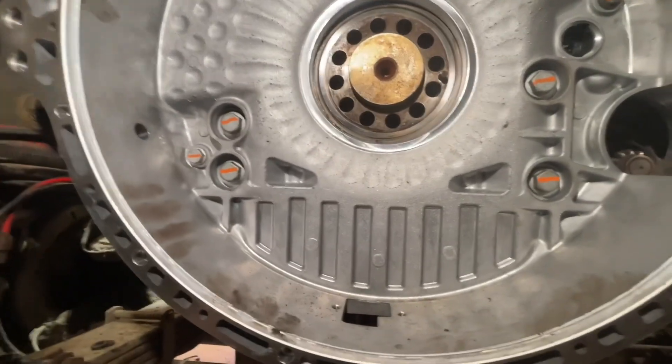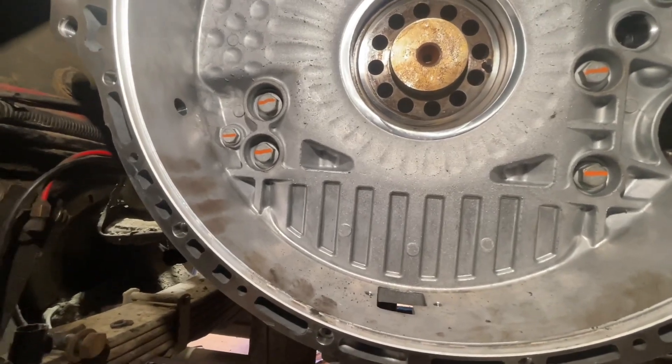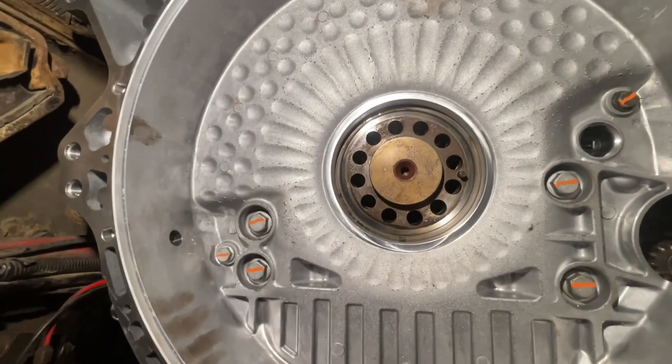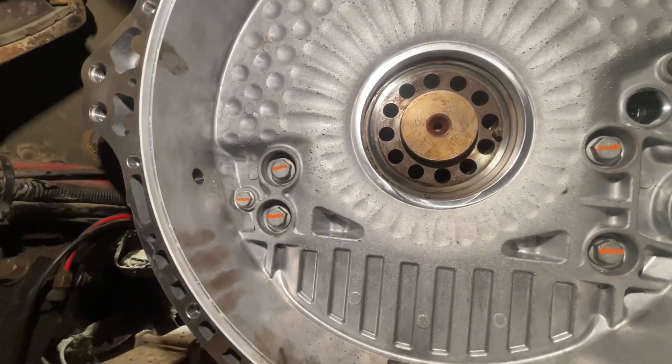Hey guys and welcome back to another episode of the Diagnostic Train. As usual this is Mitch at Diagnostic North. Today we're gonna do a quick little video on showing you how to change the rear main seal on the Detroit DD15.